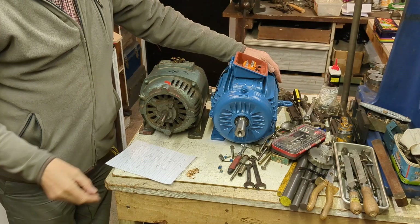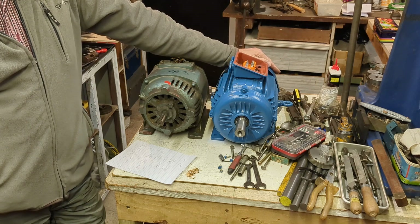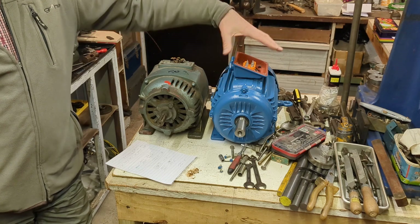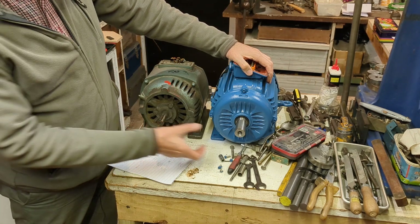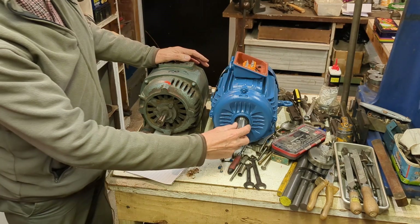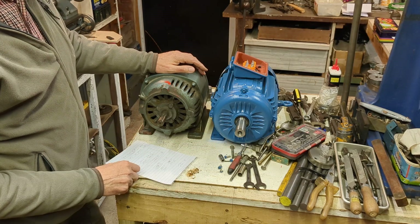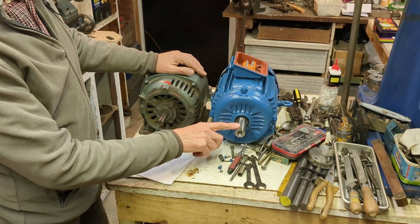I looked at a number of alternatives online and finally settled on this WEG — 2.2 kilowatt or 3 horsepower, 3-phase, 4-pole motor. 4-pole gives you 1500 rpm. I went for a cast iron body like the original, but there are differences. The centre height is slightly different, but there's plenty of adjustment in the lathe. The shaft diameter is bigger — the original was 3/4 inch and this is 28 millimetres, just over 1.1 inches — but fortunately there's plenty of space on the pulley hub to bore that out, so I'm going to do that and cut a new keyway.